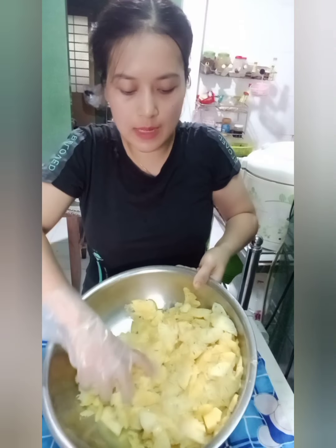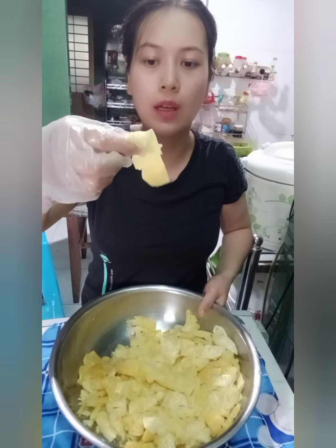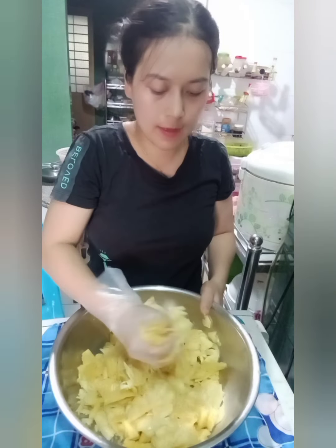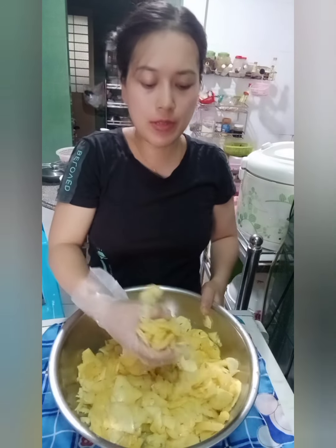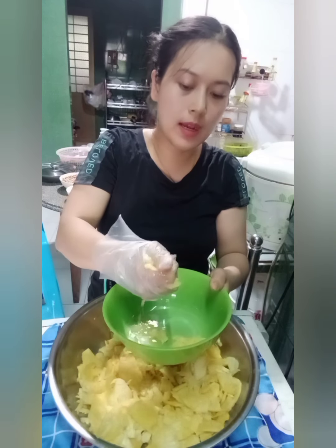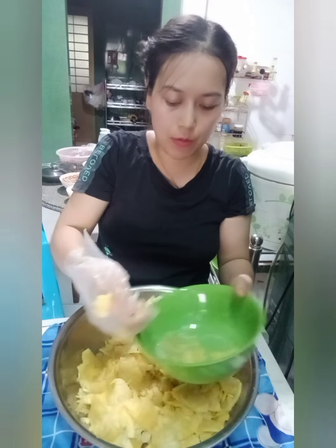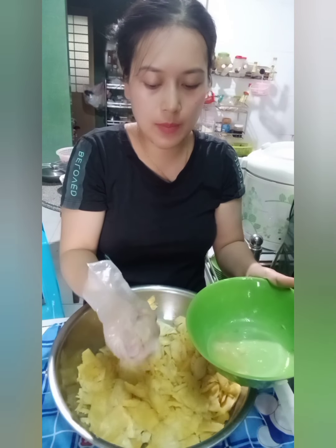Đây là cái khóm mình sắc xong rồi. Cái khóm này các bạn lưu ý sắc cho những sợi càng to thì xíu nổi cộng của mình sẽ có cái phần khóm sợi chàng ngon hơn. Và bây giờ thì mình sẽ nhắc bỏ cái phần nước khóm qua một bên để xíu mình xào trước. Bây giờ mình nhắc bỏ nước khóm và mình vắt cái tô đi. Để xíu nữa cái nước khóm này mình sẽ cho vô cái chảo để mình xào lúc đầu, còn cái phần khóm này thì mình sẽ đi ở trường riêng.